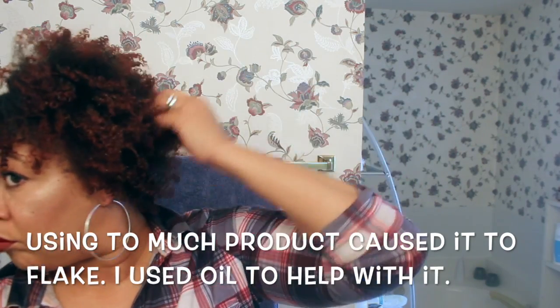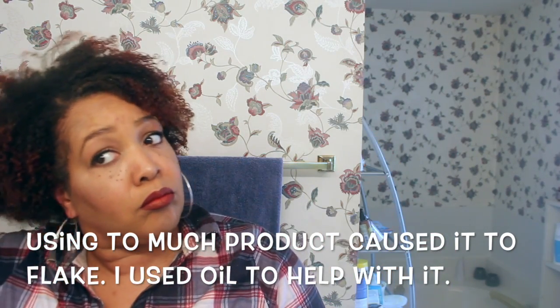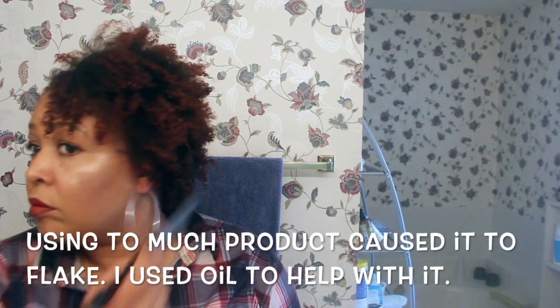My hair was 80% dry, but I went back in and just diffused my hair to get it completely dry. It took me about five minutes or less because my hair was really just about dry. Now I just take my pick and I'm not going all the way through. I'm just lifting at the roots to give my hair a little bit more volume and make it bigger.